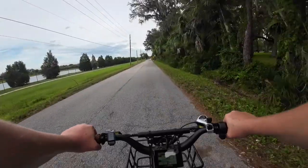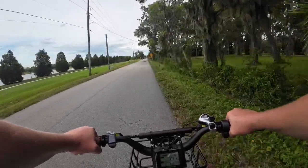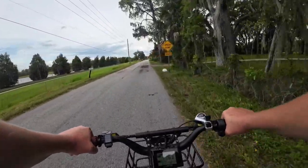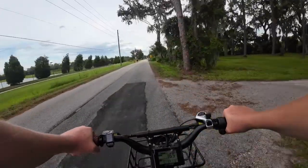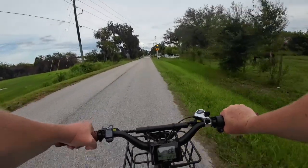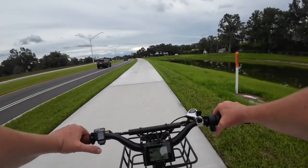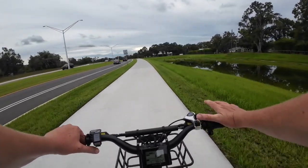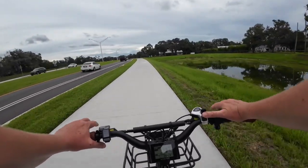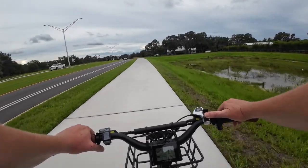It doesn't matter if you're cruising down a country road, cutting across grass, or going down a dirt or gravel path — this bike is more than capable of handling it. It's got good power, good speed, good tire grip, so it can handle just about anything you throw at it. And with seven levels of pedal assist, you can find the level that's just right for you.